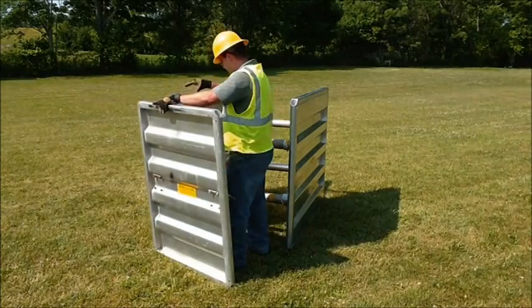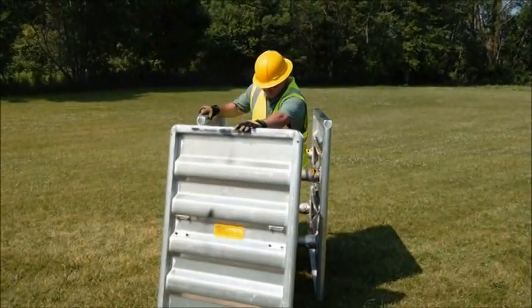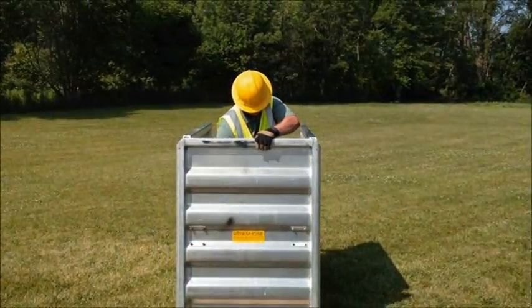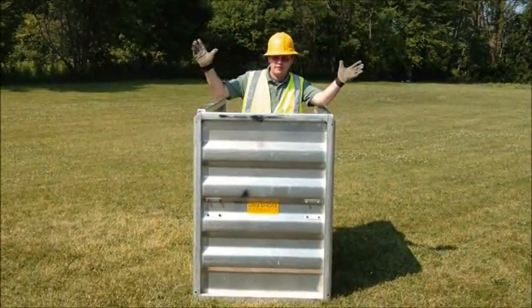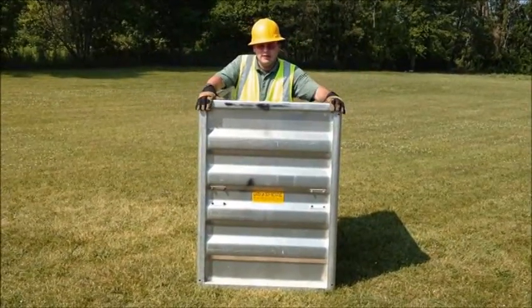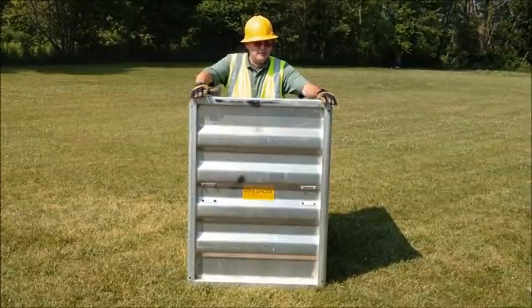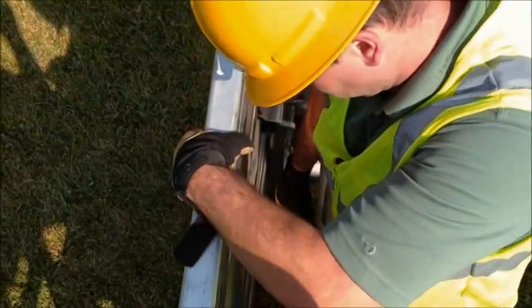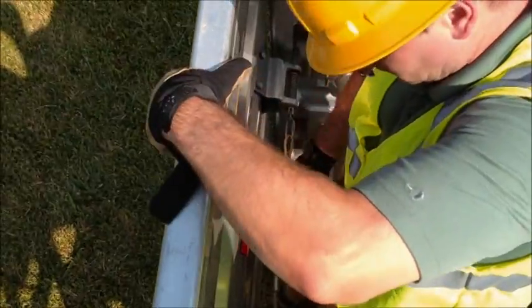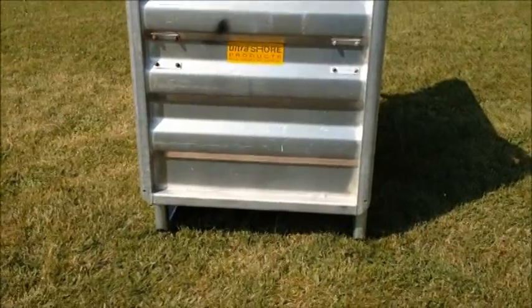Let me briefly show you how quick and easy this is. Just walk it in place after pulling the cord. Let go of the cord and you have your end wall protection for three or four sided using UltraShore. Now if you have a pipe coming through it, you can also bring this up by raising the pipe and allowing your pipe to have clearance underneath the box.